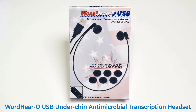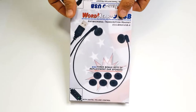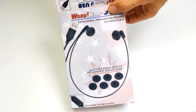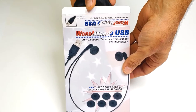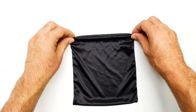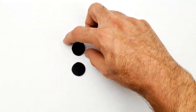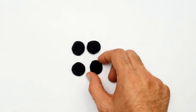Introducing the WordHero USB under-chin antimicrobial transcription headset, delivering even better volume and clarity. Inside each box you will receive 8 items. Let's open it up and see what they are: 1 WordHero USB under-chin transcription headset, 1 carry pouch, and 6 extra antimicrobial ear cushions.